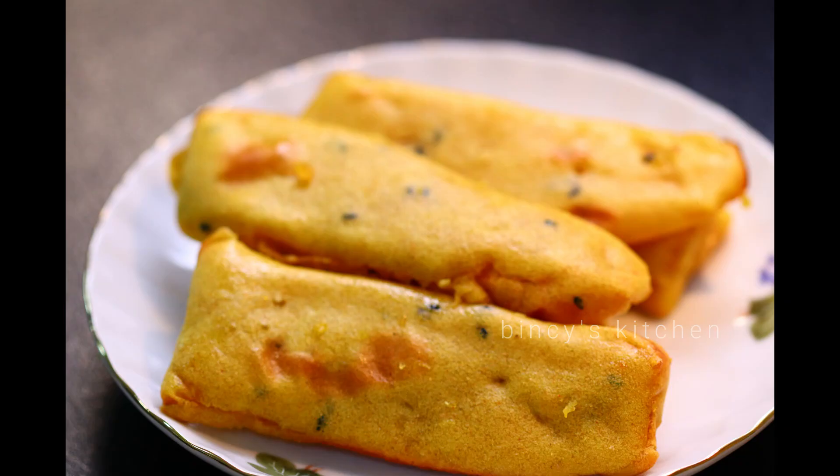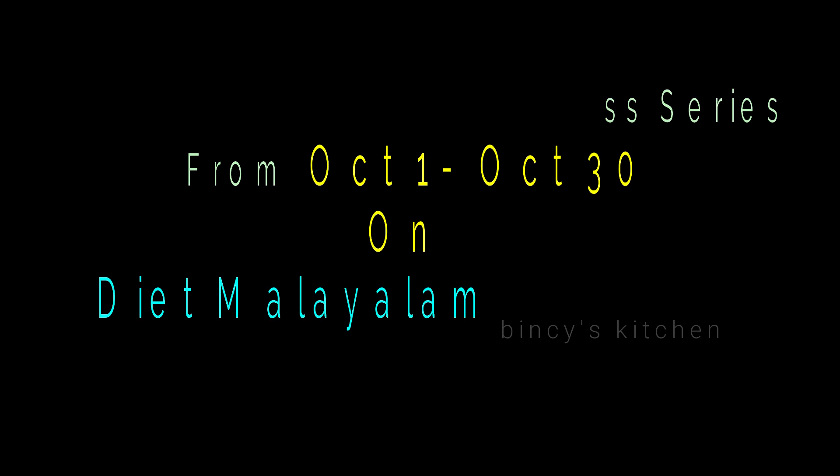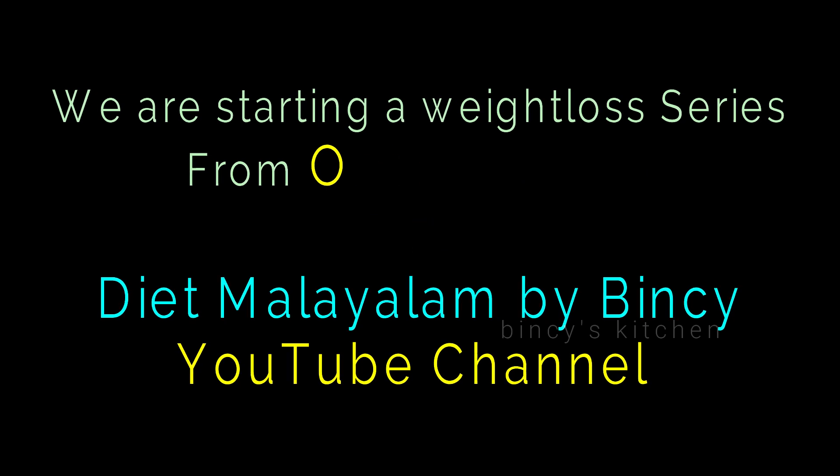If you want to support this video, we'll start a weight loss challenge. We are uploading this on our channel — Diet Malayalam by Binzi. If you want to subscribe, I will post a link in the description box. What we are going to do is a balanced diet.